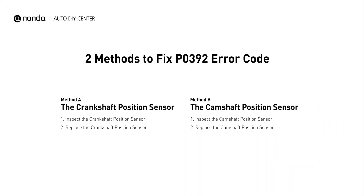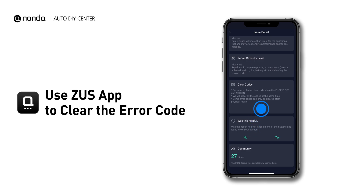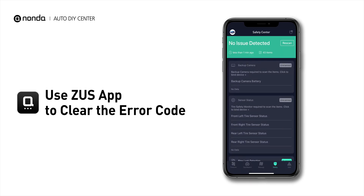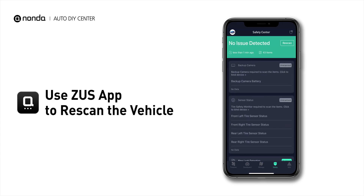So here are two of the most practical solutions to fix the P0392 error code. After the repair, you can now use the Zeus app to clear the error code. Tap the rescan button one more time to make sure everything is fine with your vehicle.